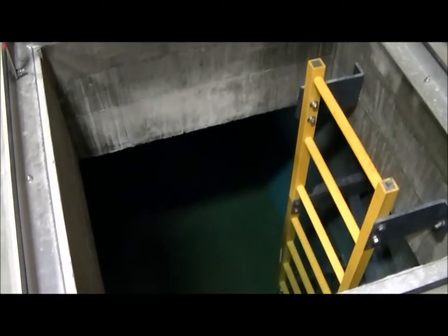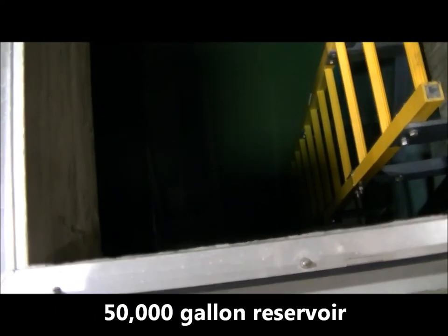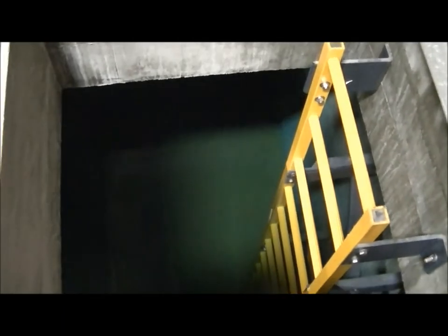This is looking down the hatch into part of the 50,000 gallon reservoir and chlorine contact tank. This is the safety ladder. Basically, the water right now at phase one of the plant is pumped out of the two sand fan well, and the water then comes into the system here.